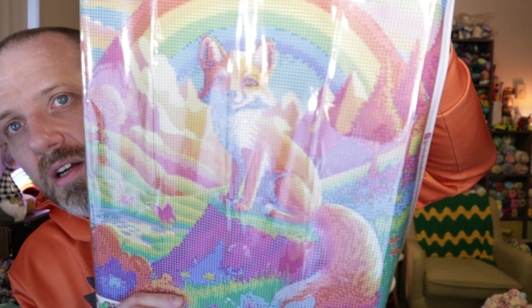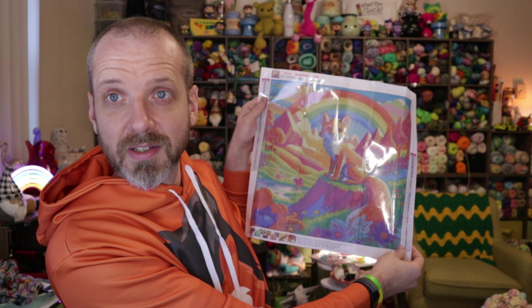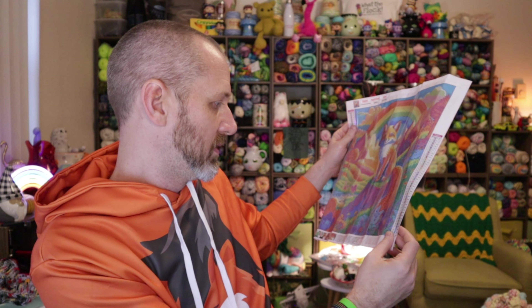When I saw the picture on their site, I was like, would that look great in diamond painting? The fox is pretty much front and center — it's the main focal point. The background has a lot of color, but not a lot of detailed things in it, so I think it's going to look great as a diamond painting.